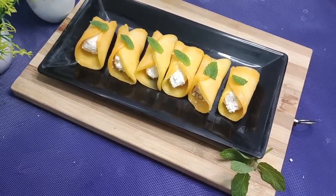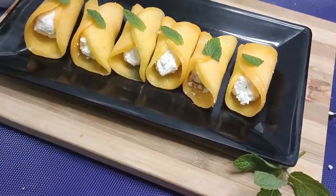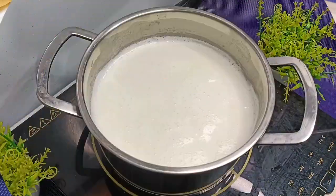Hey guys, so let's make a mango dessert this season — a very easy and yummy dessert.